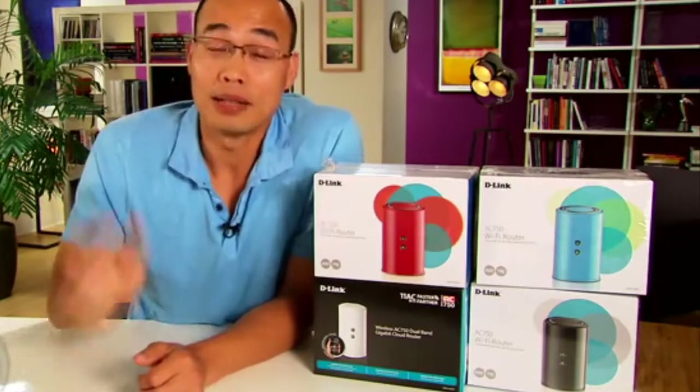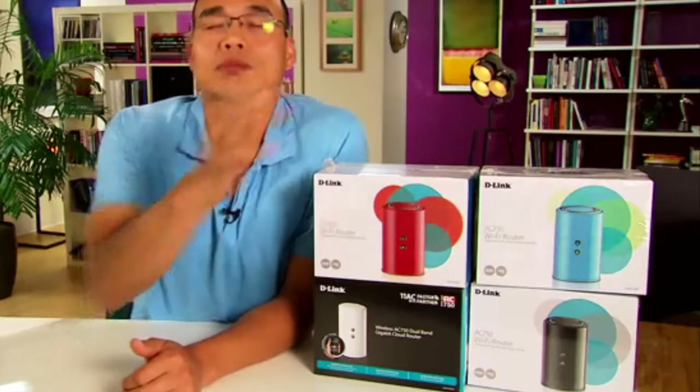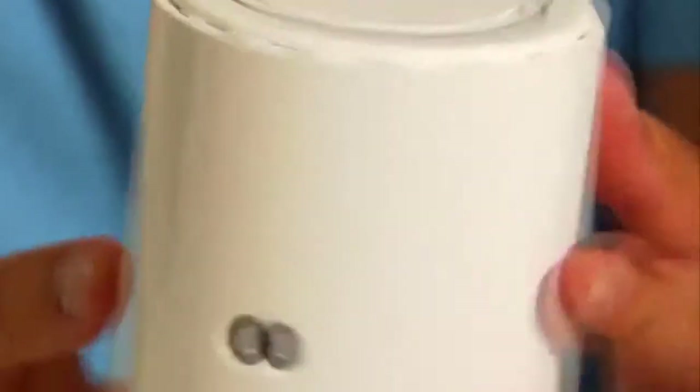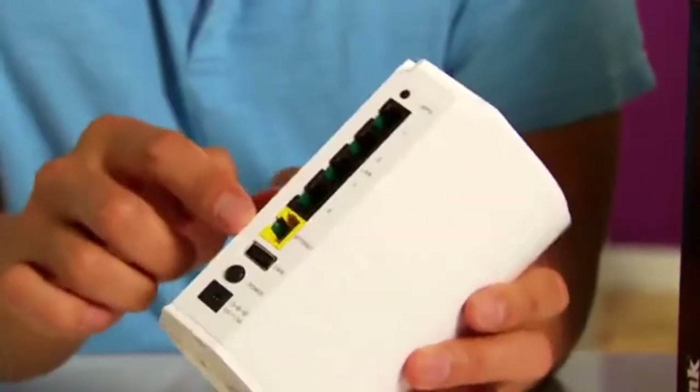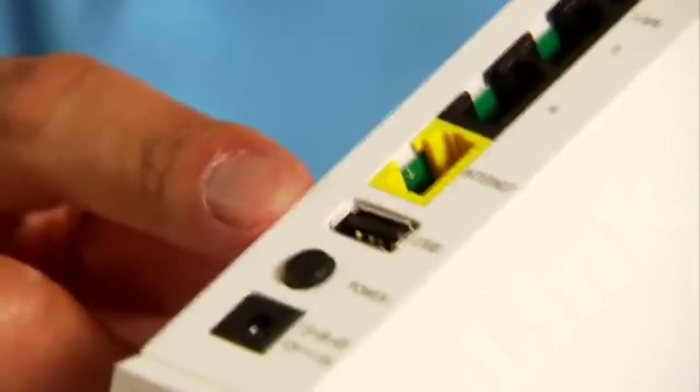No discrimination. Let's pick one for a closer look. As you can see, this is a very compact router — in fact, it's almost compact enough to be a travel router, though not quite. On the back here, you can see there are the usual four LAN ports and one WAN or internet port. All of these ports are gigabit, which is very impressive for a router this size.